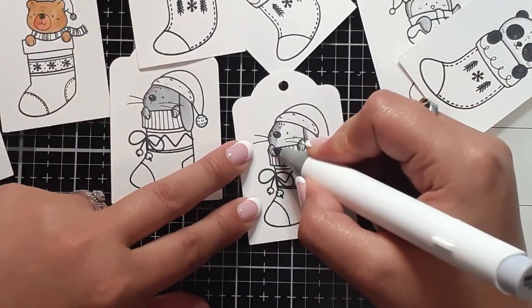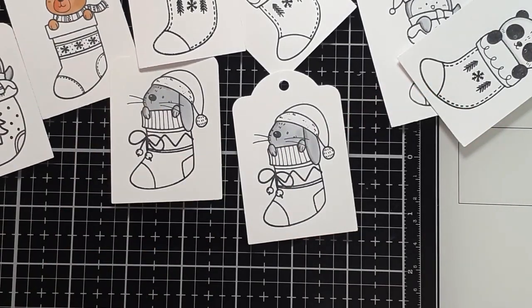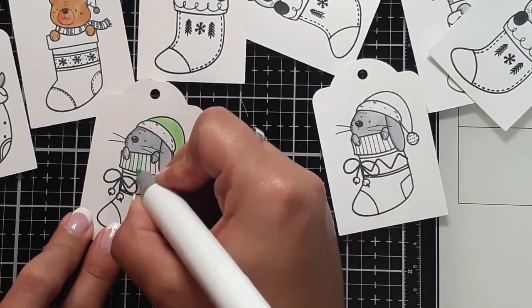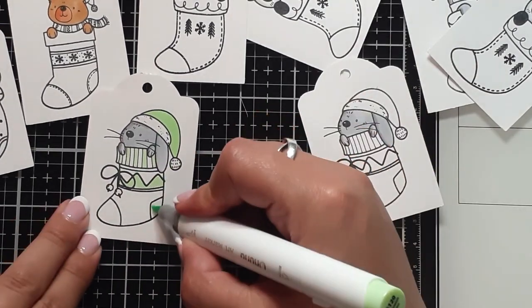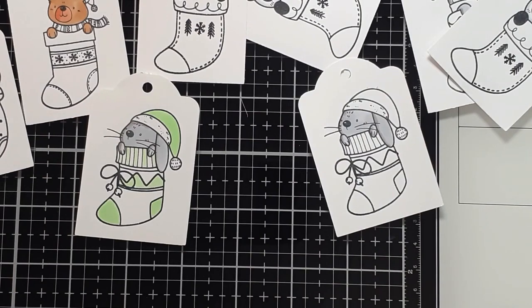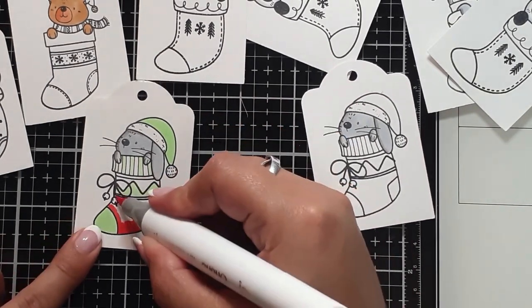I do a lot less overblending and a lot less outside-the-line coloring. That is a tip I have, especially if you intend to color quickly like I'm doing here. Something like that will save you time in the long run because you have less chance of going over the edge. There are a few that I am going over, and I'm just letting it be.